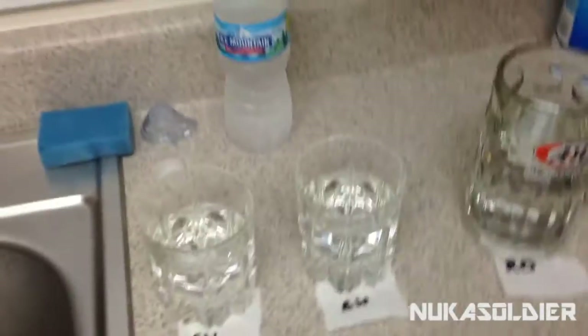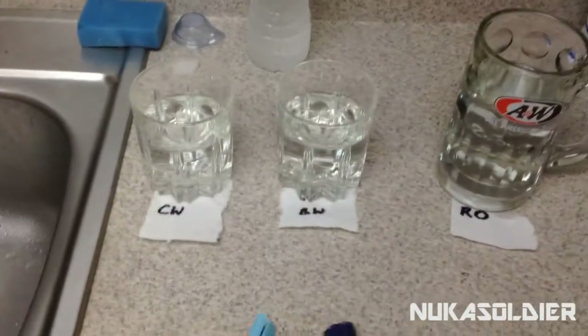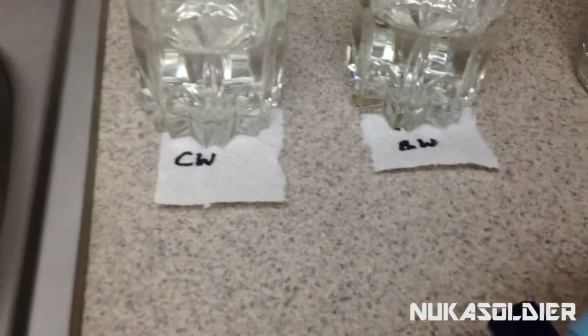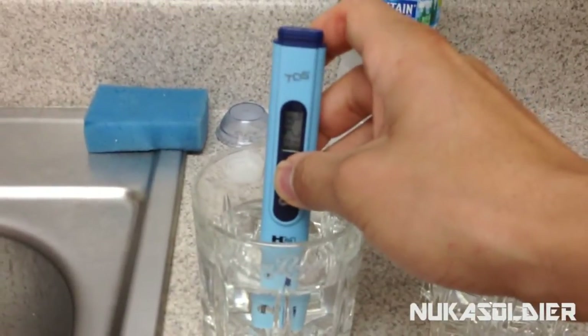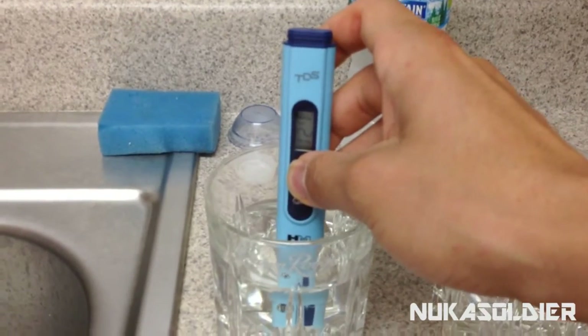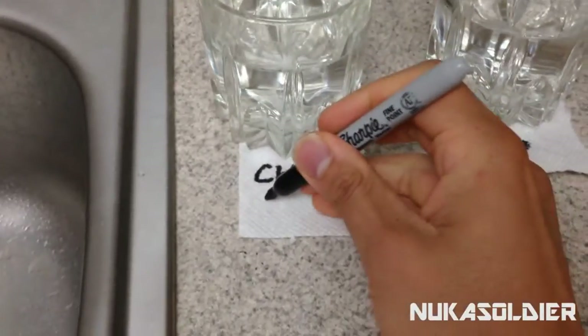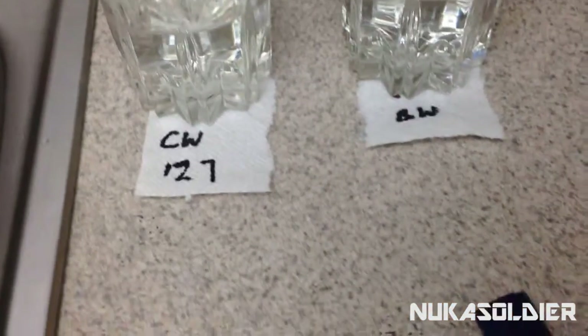Alright, so now that we have all three of our samples, we're going to go ahead and test them using the TDS — kind of like how we did that Katadyn pocket filter review, which by the way is on my channel if you want to check that out. So, city water first. Let's take this in here and see what the numbers say. Let's get about five seconds — four, three, two, one. So what we get a reading of is 127 parts per billion. We're going to write that down: 127.